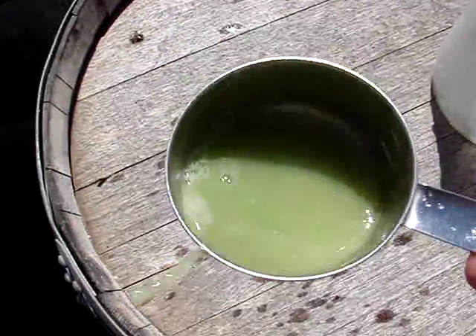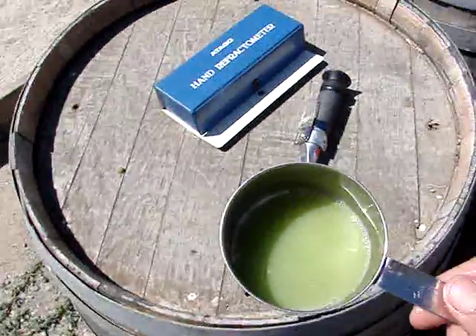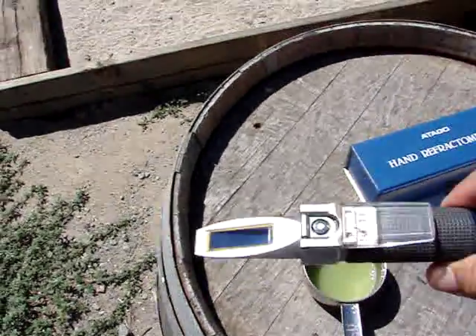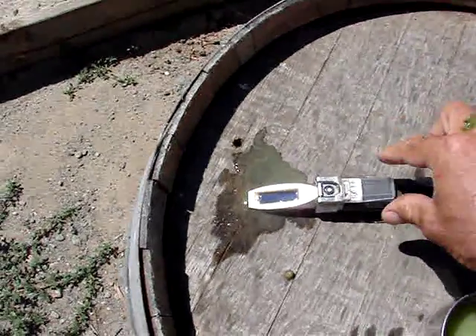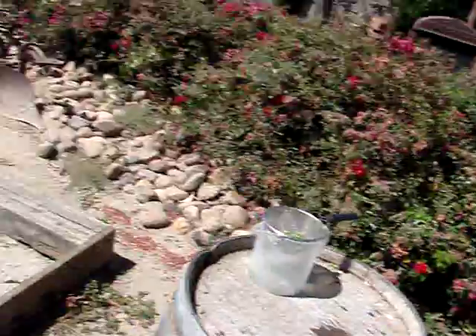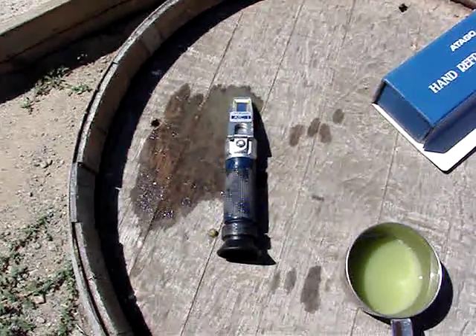There's the grape juice. So first I'll taste it — it tastes pretty bitter to me, so it should be a while before we need to pick her. So this is the hand refractometer. I'll pour the juice right across the lens, then snap it down like that, and stick it up to my face and look at it. Seventeen brix. So it said seventeen brix, which tells me I need about five more weeks because I picked these grapes at 23.5 roughly.